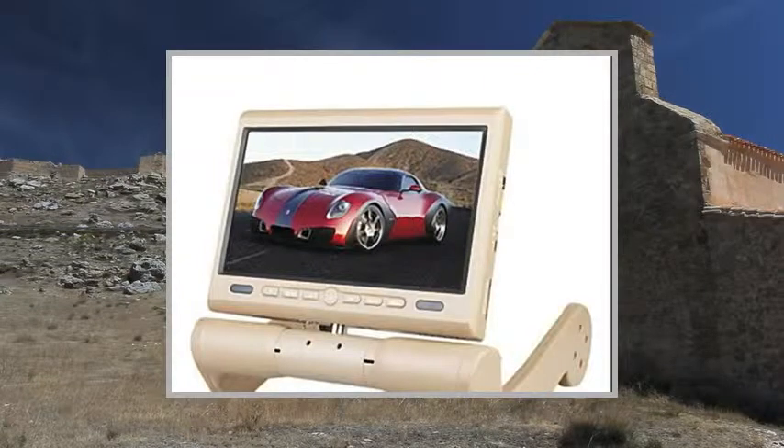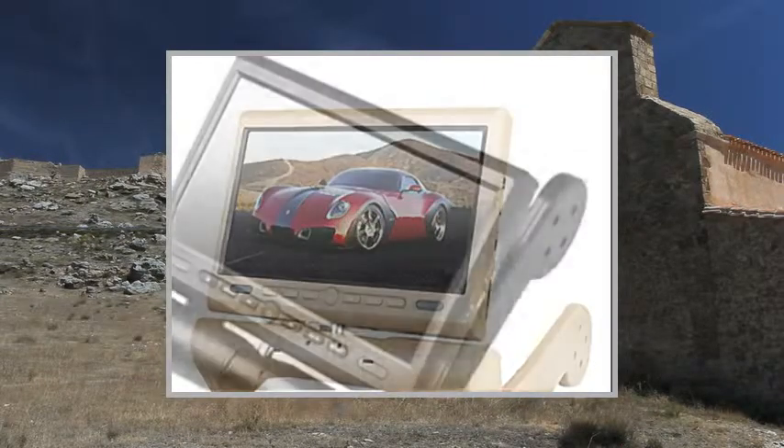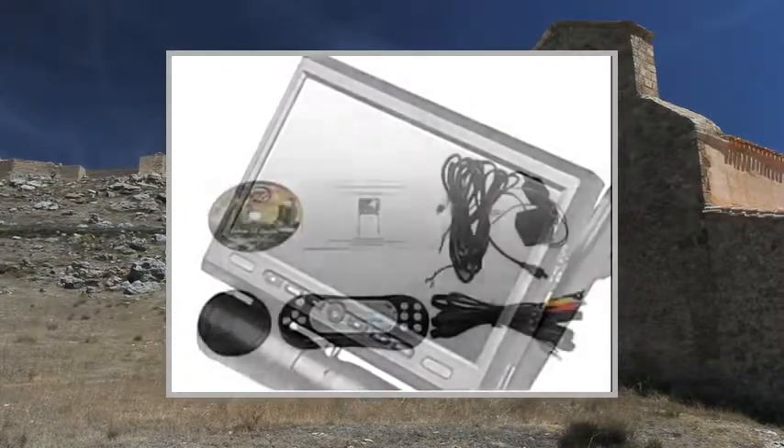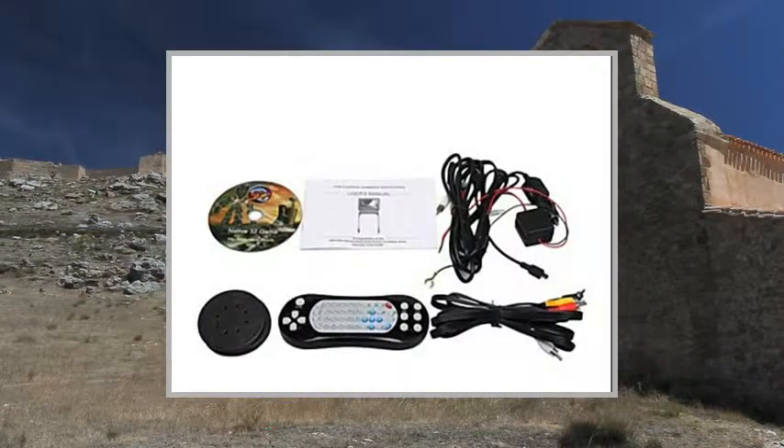Specifications: System External Memory up to 32GB SD Card. Features: IR Transmitter, SD and USB Support.